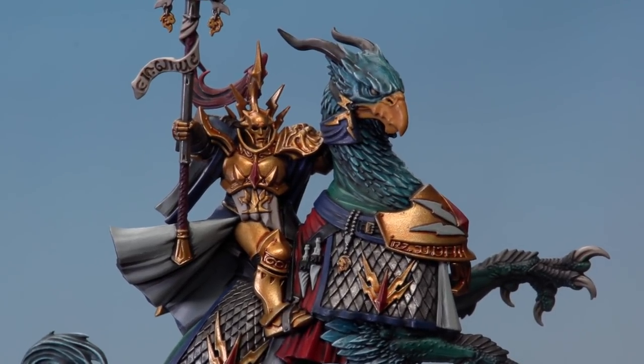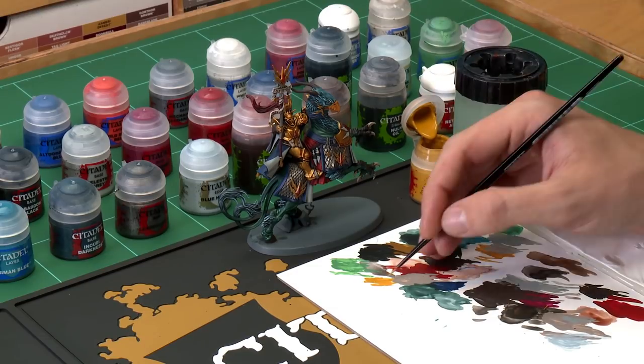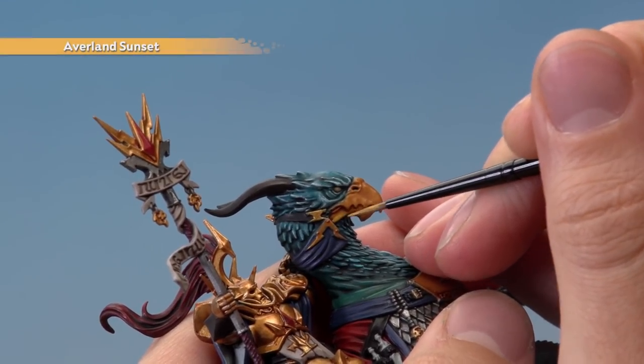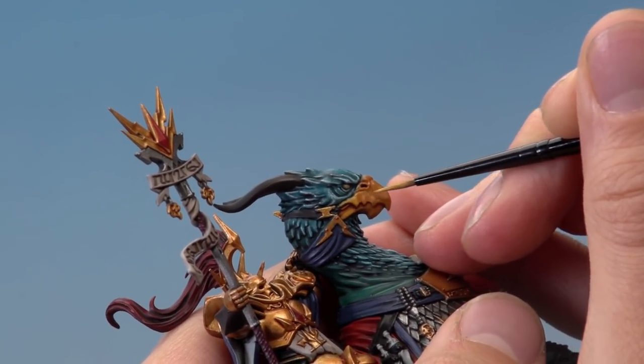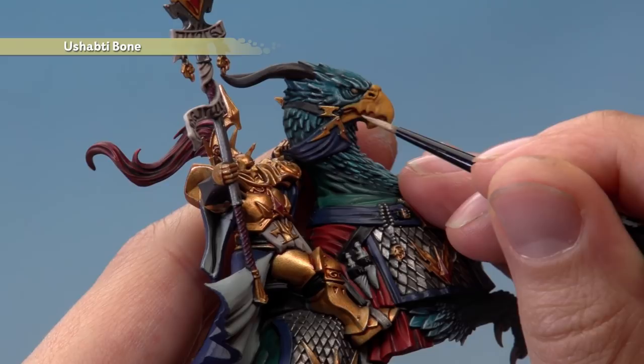With that highlight applied, all the blue feathers and fur are complete. Now finish off the beak — first return to Avelland Sunset using a small layer brush. Apply to the beak, keeping the shade still in the recesses from the Reikland Flesh Shade applied earlier, to keep the warmth of that colour. Look for the flatter areas and apply neatly, being careful around the blue. Then use Ushabti Bone, again with a small layer brush, to pick out all the sharpest edges of the beak.